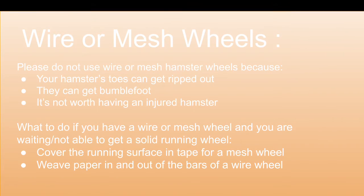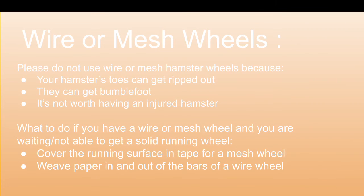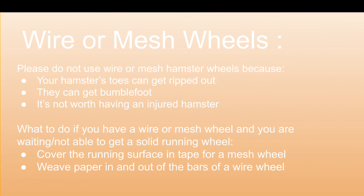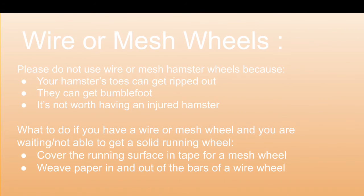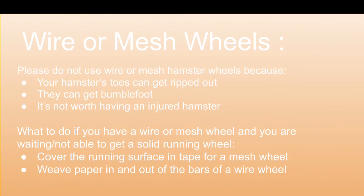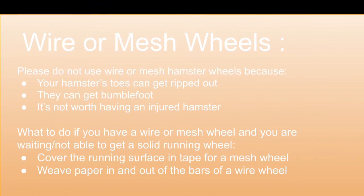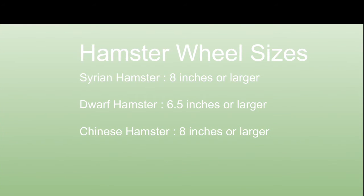Do not use a wire or mesh hamster wheel because your hamster's toes can get ripped out, or they could get bumblefoot. It's not worth having an injured hamster. If you do have a wire or mesh wheel and you're waiting or not able to get a solid running wheel, cover the running surface in tape for a mesh wheel, or weave paper in and out of the bars of a wire wheel.